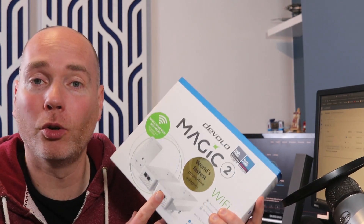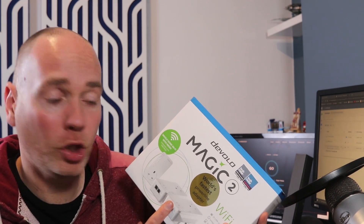Hello, my name is Mark, welcome back to my channel. Today I'm in the process of upgrading various bits of my network. I've previously reviewed the new NAS drive that I'm going to be using, and I want to make sure that my PC and the NAS drive have the fastest possible connection to the internet. My router is in a different room — I currently use a powerline adapter and I want to upgrade it, so I'm going to give the Magic 2 a try.